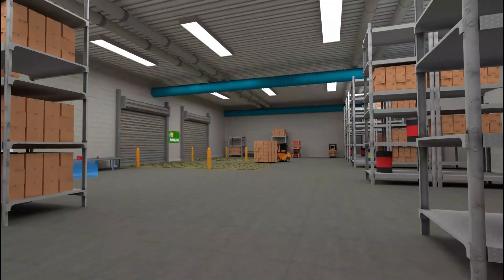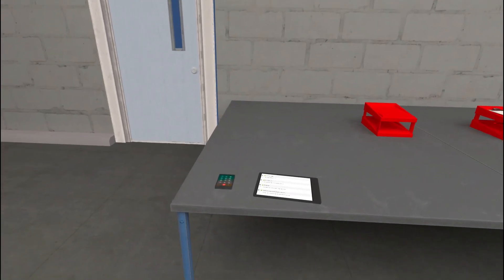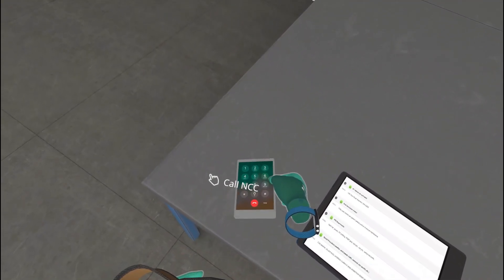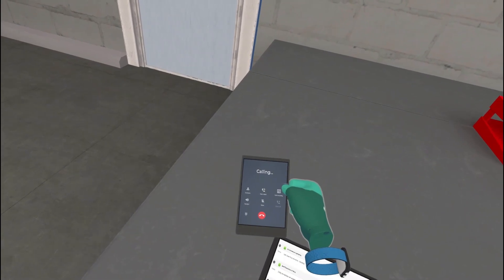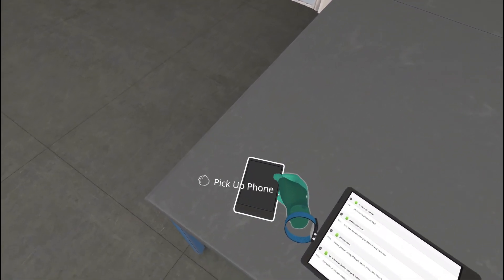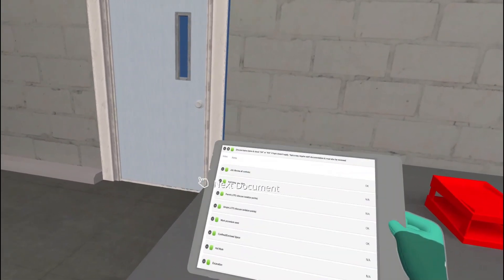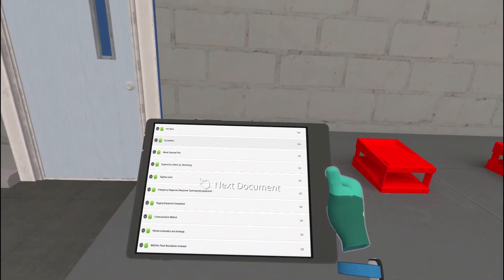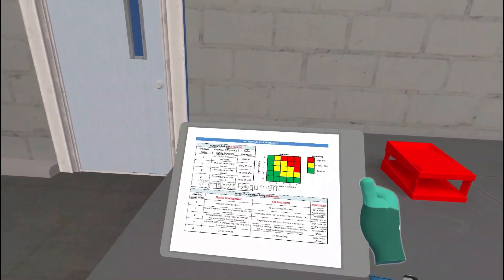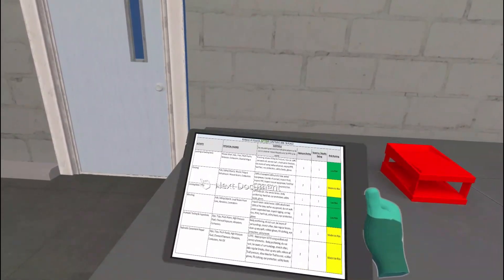Move down the hall to the exit area. Before entering any substation, you must call the appropriate control center. Review your JSA and JBF.